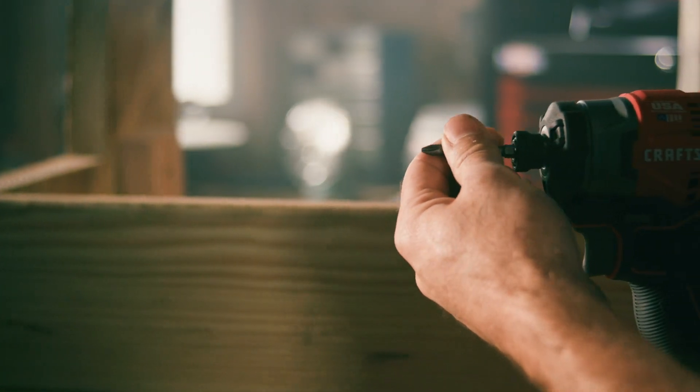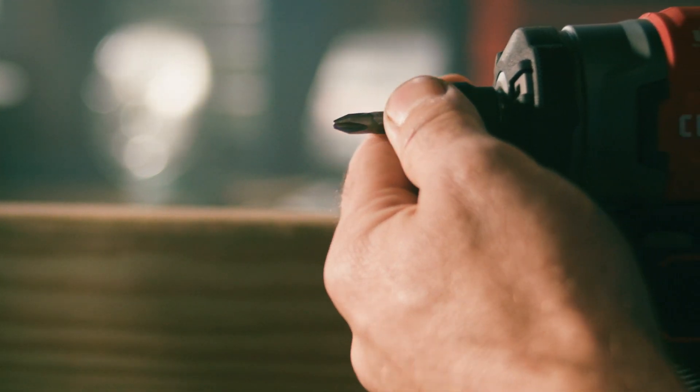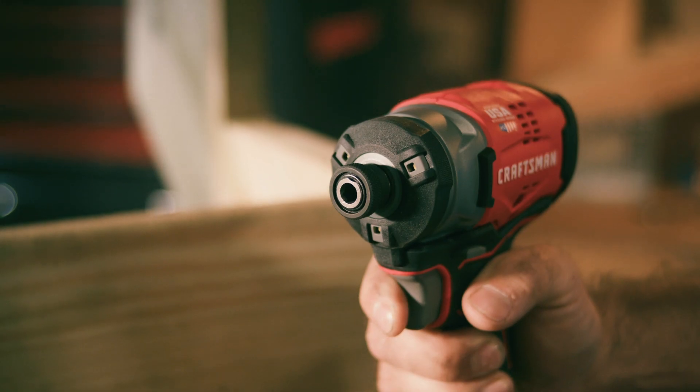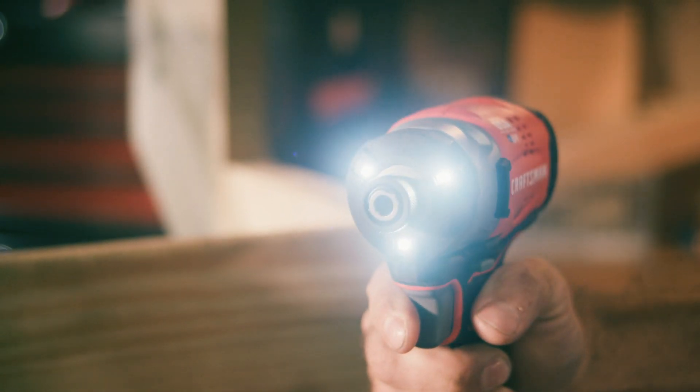With its quick-release hex chuck, the high-torque impact driver allows easy one-handed bit changes, while its compact size and 3-speed design offer versatility. Plus, both tools come with LED lights to help provide illumination for your work area.